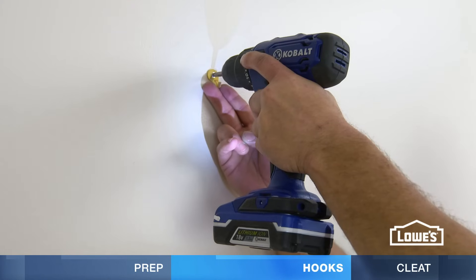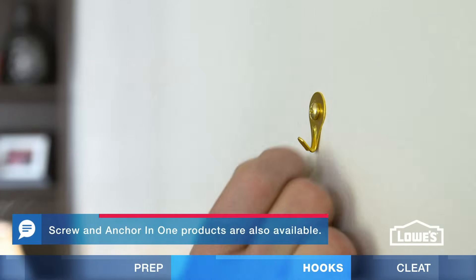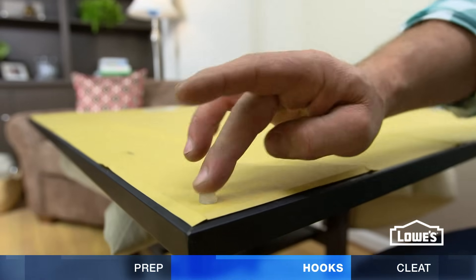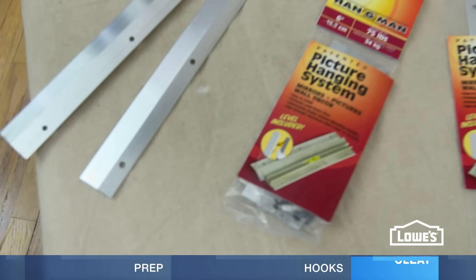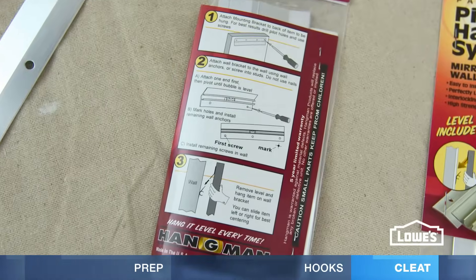If you're in line with a stud, secure the hardware to it. If not, install a wall anchor and attach the hardware. Now add bumpers to the bottom of the mirror to prevent scratching the wall and gently hang it on the hooks. You can also use metal cleats to hang mirrors with sturdy frames – just follow the package directions.